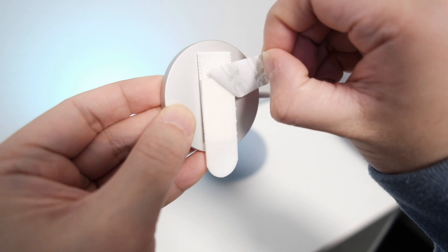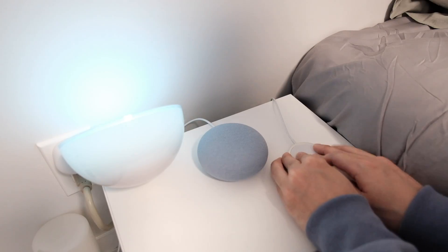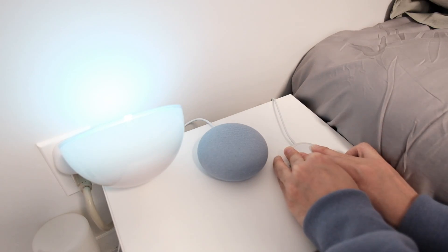Next up, remove the second liner from the other strip and attach it to the surface. Hold firm for 30 seconds again.